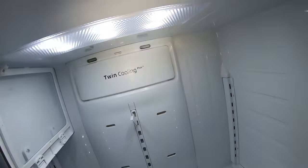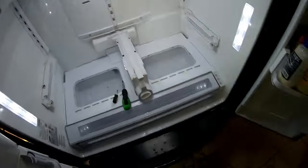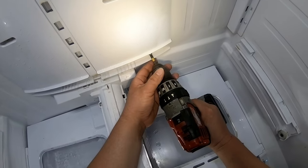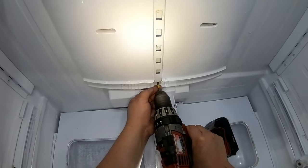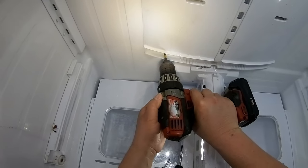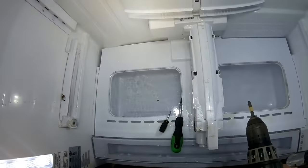That ice is there because of condensation — we'll get to that later on. This panel also had ice. We're going to go ahead and start removing the screws that hold this panel in place. We already know there was ice on those holes where the air is supposed to come out, and there must be a lot of ice behind this panel.